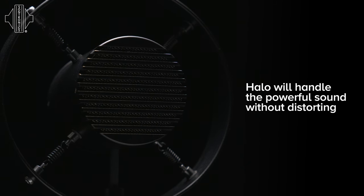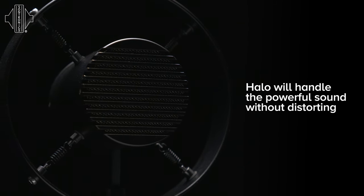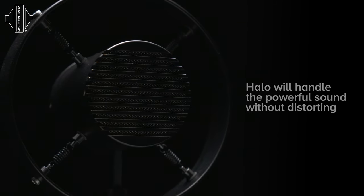Halo's dynamic capsule can take exceptionally high sound pressure levels before any distortion sets in. So no matter the tone that you play, the style of amplifier you have, or how loud you want to be, a Halo can cope with pretty much anything you throw at it.